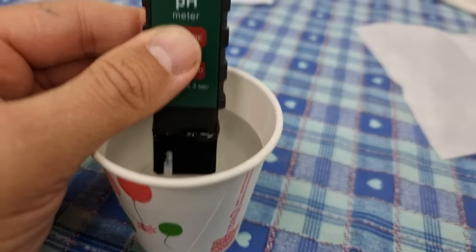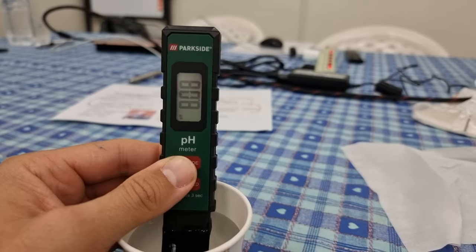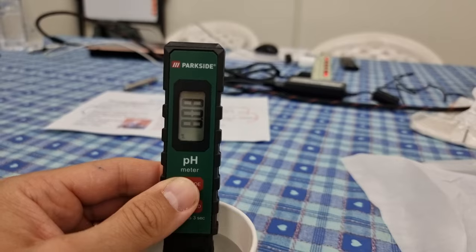I am looking here at the pH of some of the water extracted from Benjamin Huang et al.'s LENA reactor, and it's settled around about 8.08 pH.